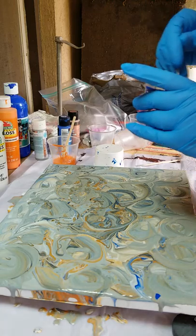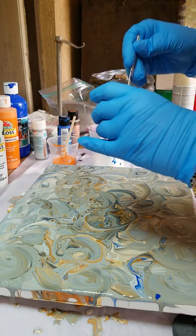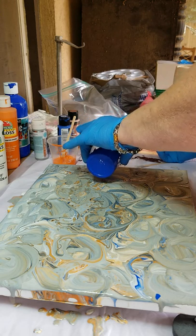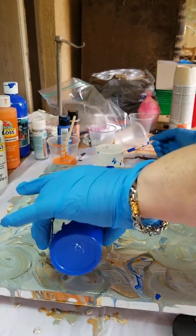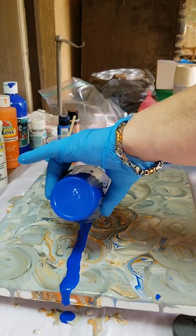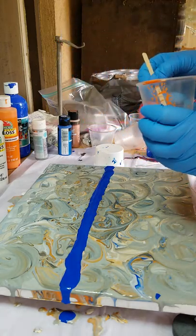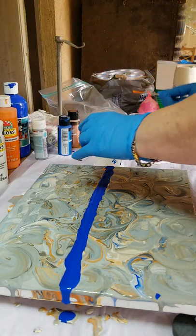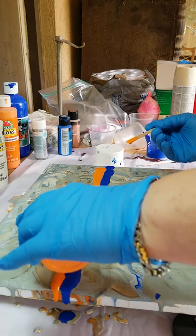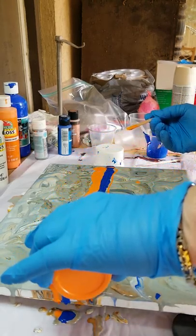Everything is pre-mixed. I'm just using a little bit of colors here that I have left over, and I'm going to go ahead and pour a blue across the center. And orange across the center. I'll just do it on the side here. That's what they call gator colors. Got some gator going on.